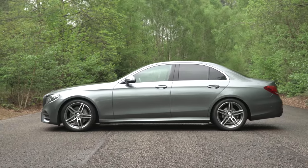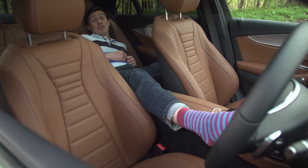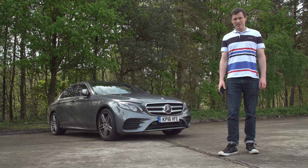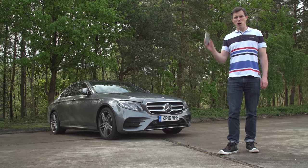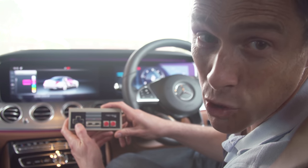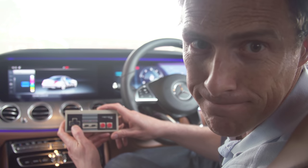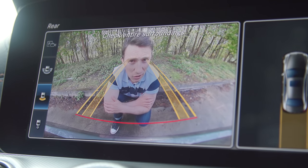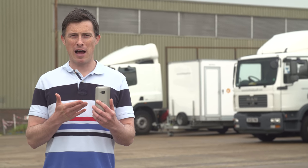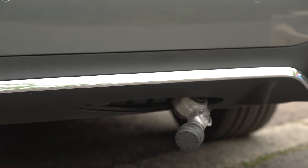The new E-Class is available with a range of cool features — here are five of them. Thanks to Drive Pilot, the car can effectively drive itself, though you occasionally need to give a steering input so it knows you're still there. Near-field communication technology lets your mobile double as the car's key. The ambient lighting comes with a choice of 64 different colours — more than the original Nintendo Entertainment System. The reversing camera is the highest definition I've ever seen on any car. And you can park the car or summon it using a smartphone app.